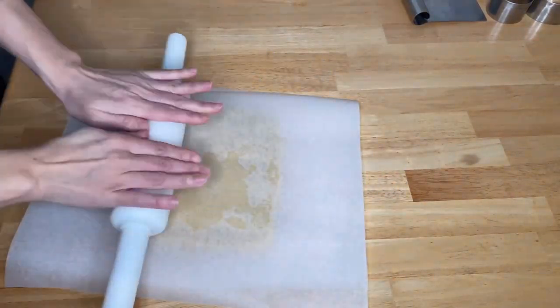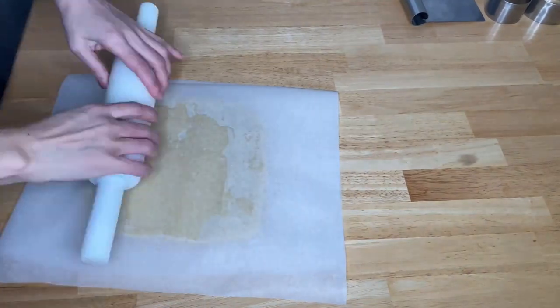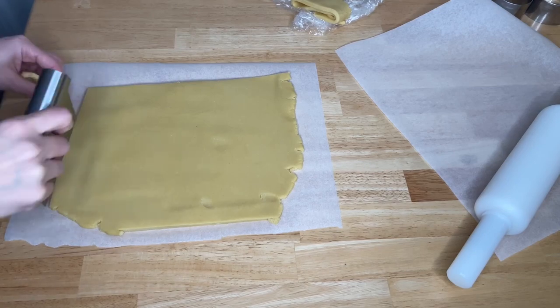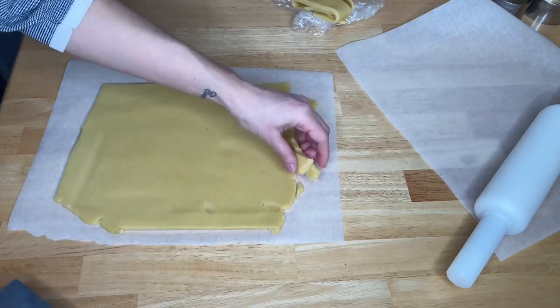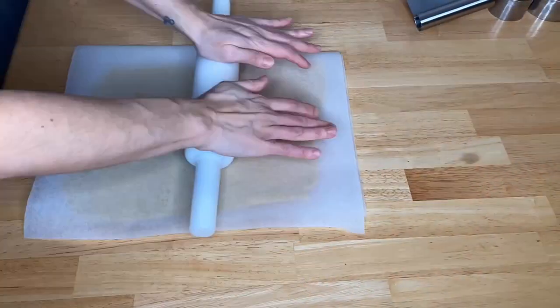Roll the dough about 5mm thick for the large tarts. If you have pieces left, it's okay, you can re-roll it. If the dough gets too soft, you can put it back into the fridge and re-roll it again. Do not re-roll more than 3 times — it can get over-mixed and the texture won't be buttery and crumbly.